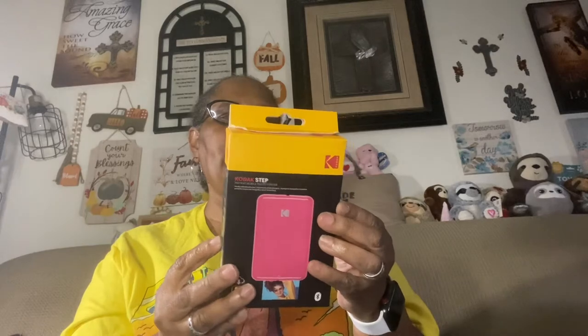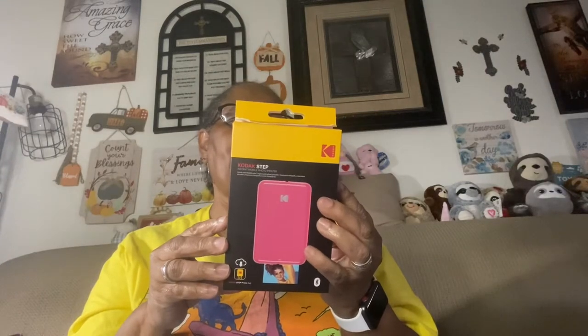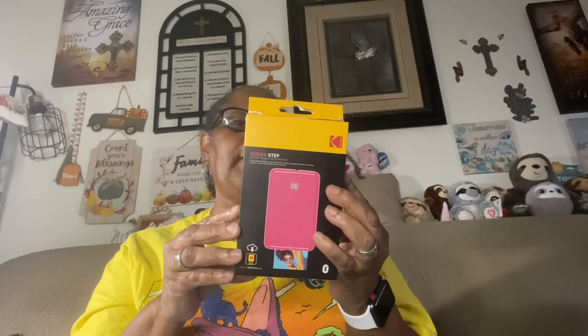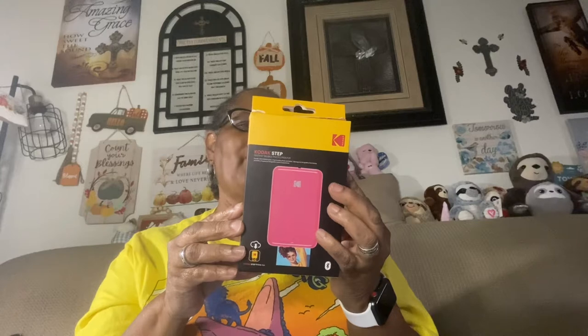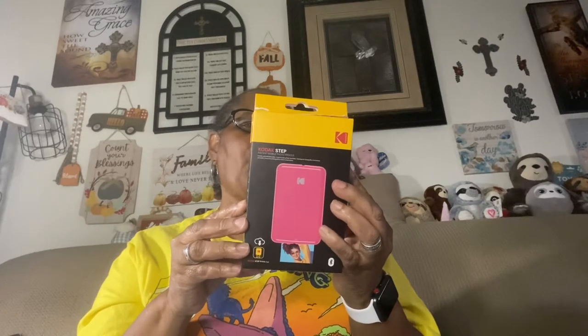So here's the box — it's the Kodak Step Instant Mobile Photo Printer. Some of the features are: it prints directly from your smartphone, iPhone, or tablet via Bluetooth. Smudge proof, water resistant, tear resistant, two by three full size photo prints on adhesive backed Zink photo paper. No ink cartridges or toners needed. Edit and add borders, filters, digital stickers and more with the Kodak Step Prints app. Prints in under a minute and includes one starter pack of Kodak Zinc photo paper.